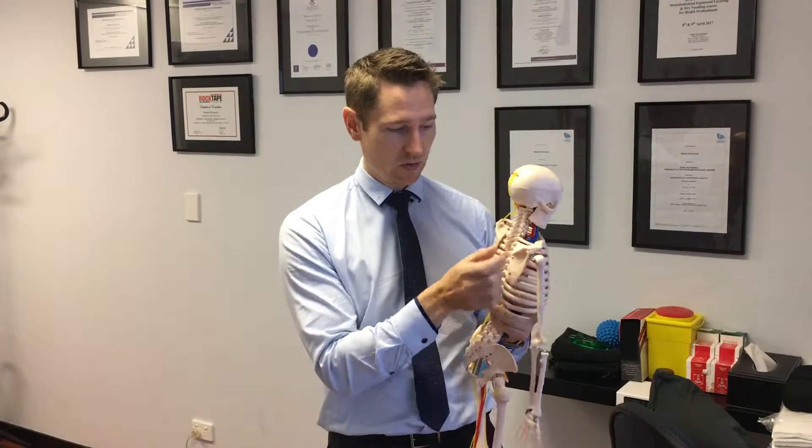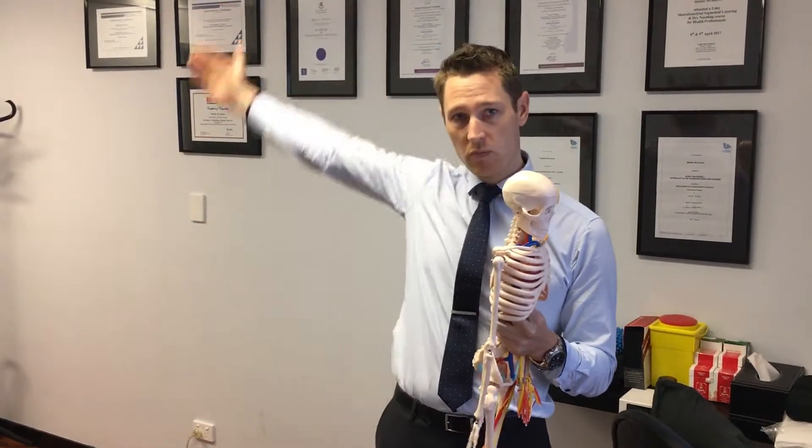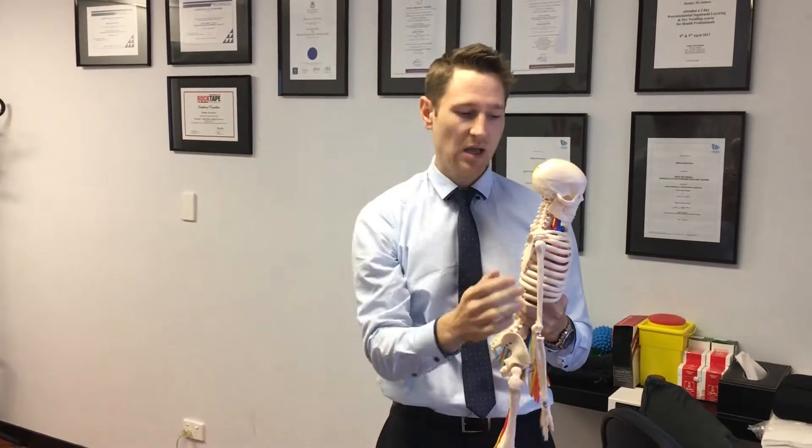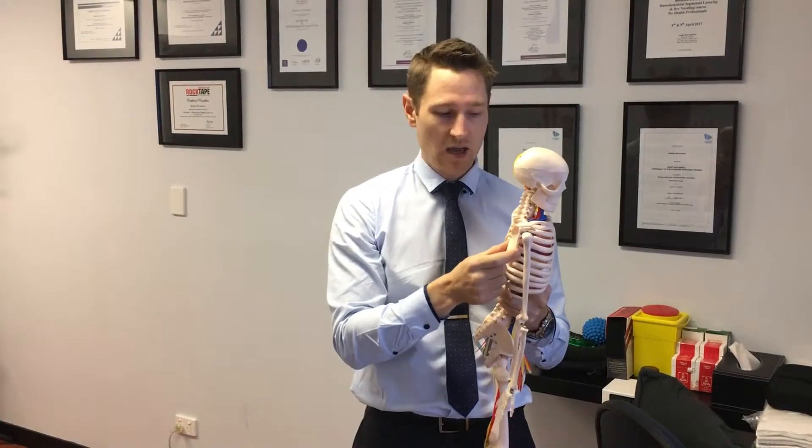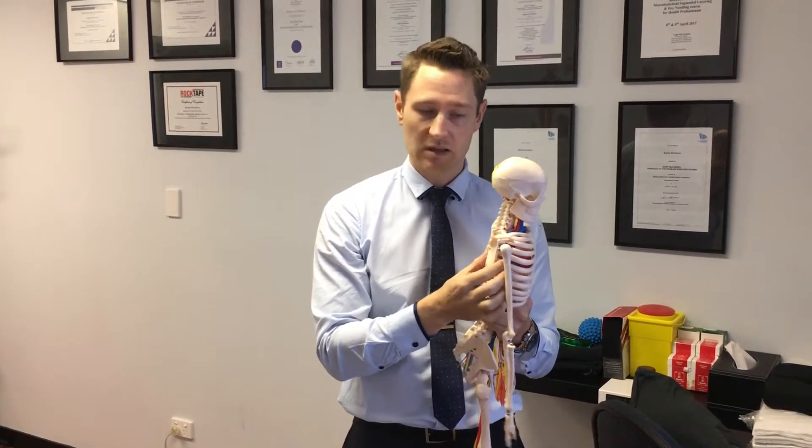It's also really good for moving the shoulder blades during shoulder movements like these. If you get any pain with those movements, there's a good chance that you are a little bit weak in the serratus anterior.